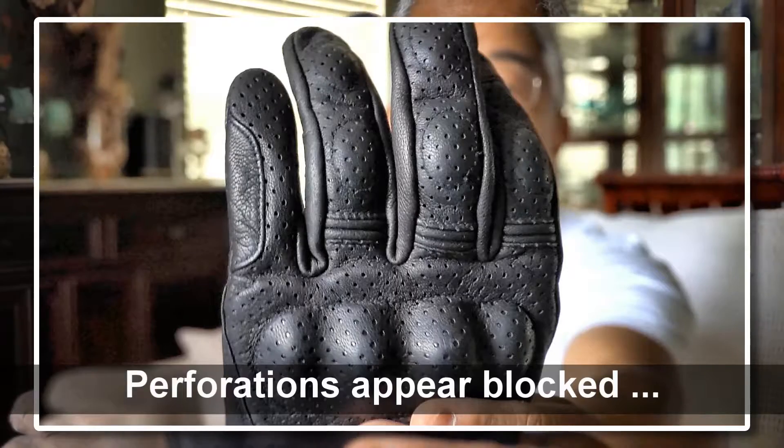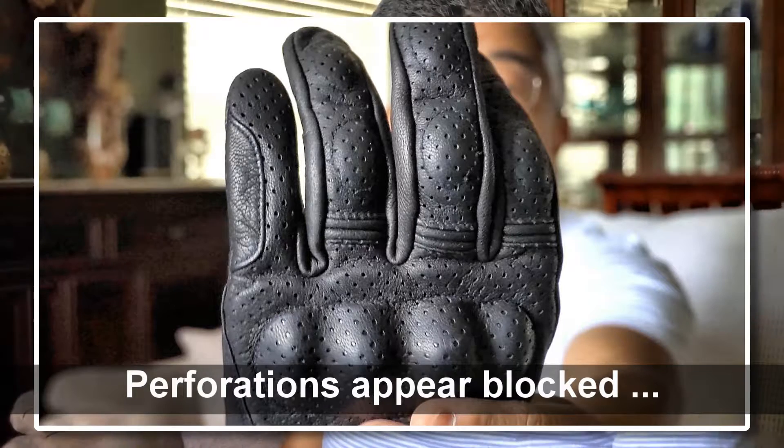I'm also concerned that these are perforated gloves but they don't flow a lot of air, so maybe they're not such a good choice for hot climates. But the thing I really didn't like is that the gloves do not work well with my phone — the right glove's thumb works but the right index finger does not work with the touchscreen.